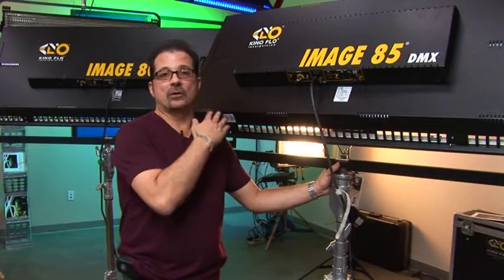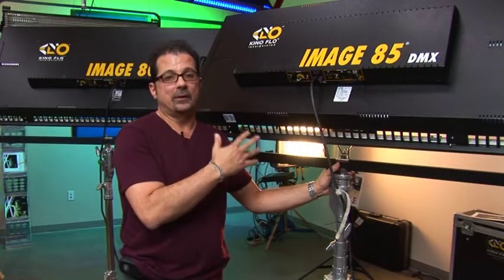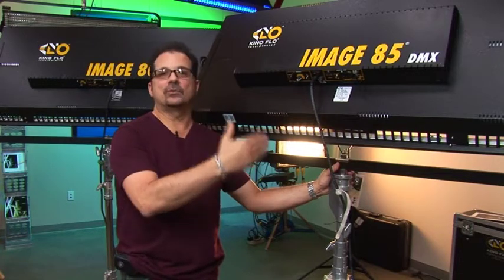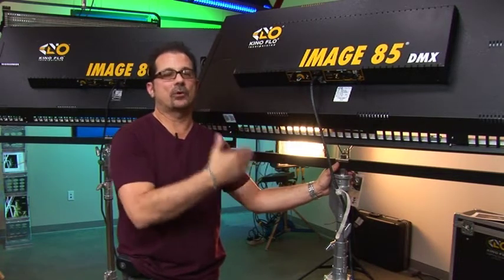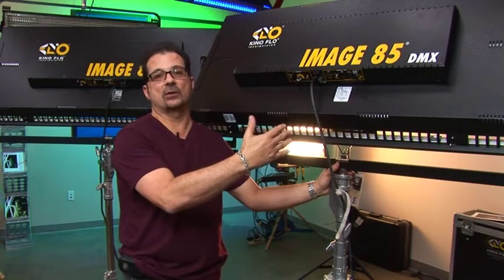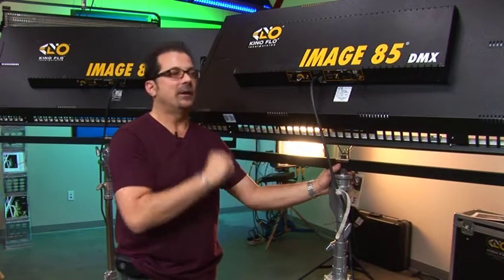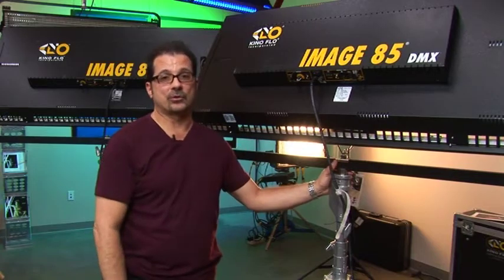When on set with a mixture of Image 80 and Image 85, it's best to use channel 1, 10, 20 and so on, allowing up to 9 channels for each unit. You don't have to worry about whether it's an 80 or 85 as long as you have enough channels on your board.